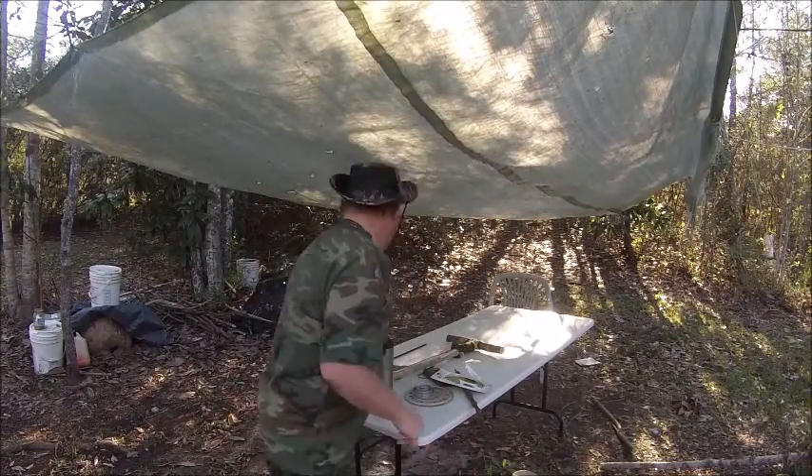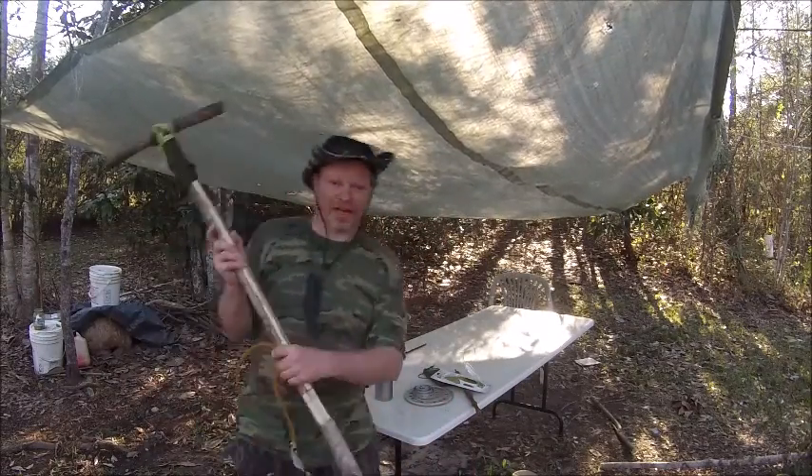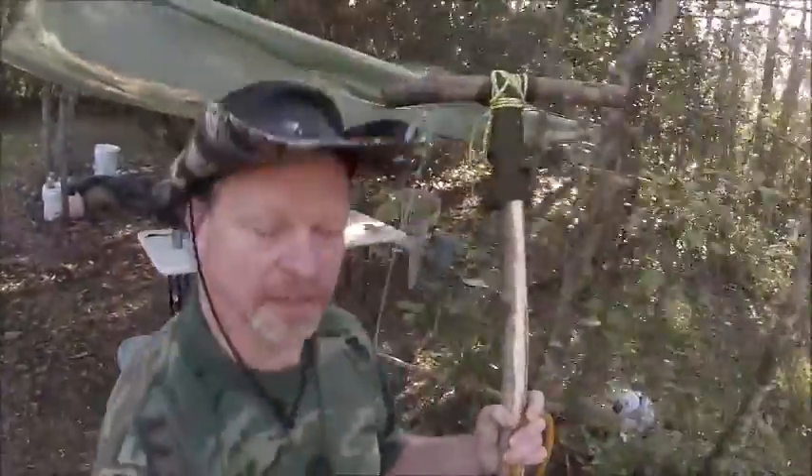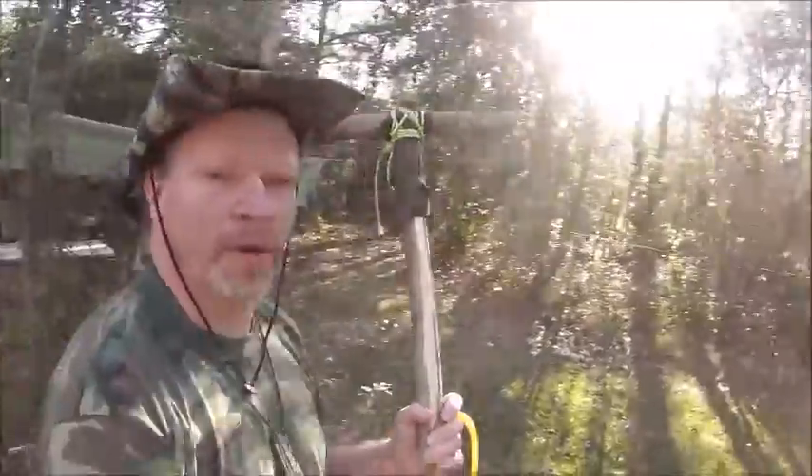Welcome back, I'm Ranger Cookie and I want to show you — what the hell is this? Let's find out what this is. Come on, help me. Just help me.